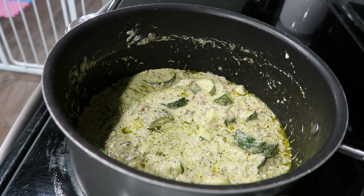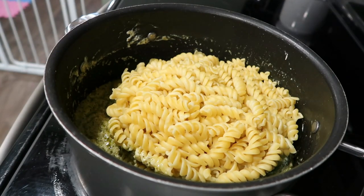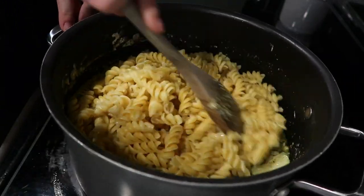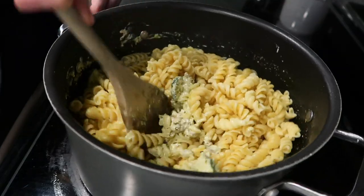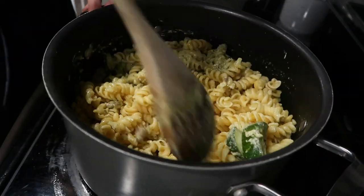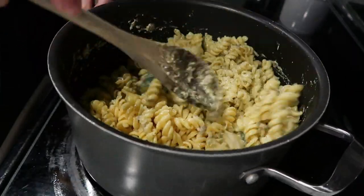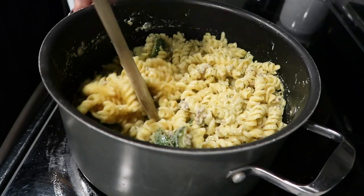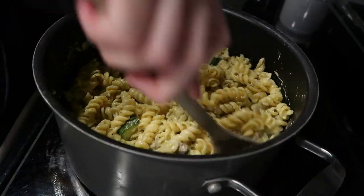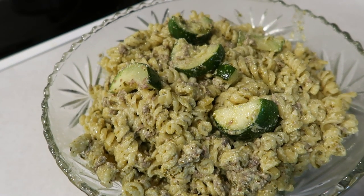Once it's nice and warmed through, you're just going to add your pasta in and mix it all up. You can tell the pasta is kind of sticking together because I didn't rinse it — that's fine, just take your spoon and gently break everything up, it will mix together. And just like that, you get a quick, easy, healthy dinner for your family. This is a big crowd pleaser in my house.